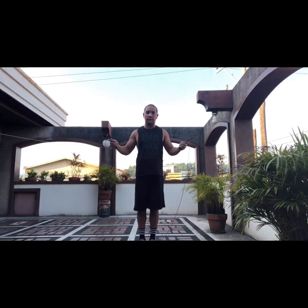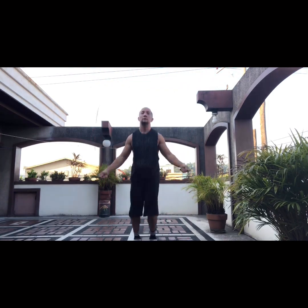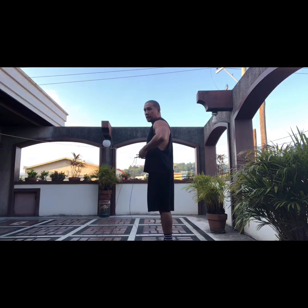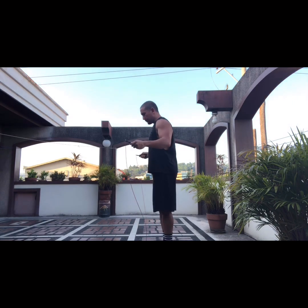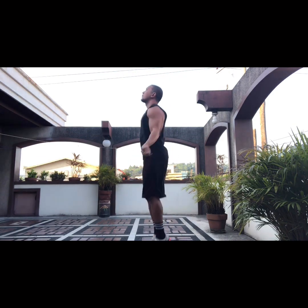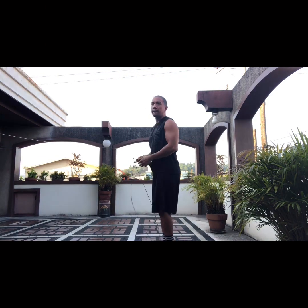It will look something like this — check out the side view and look at my hips. And there you have it, guys. That's how you can be more efficient doing single or double unders. If you have any more questions, just leave a comment and I'll try to answer them. This is Chris — stay safe.